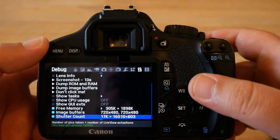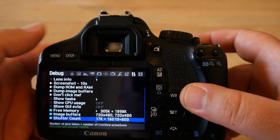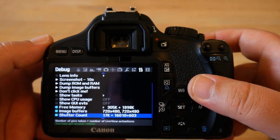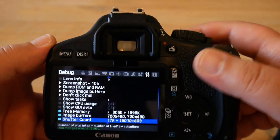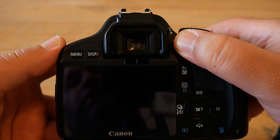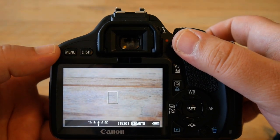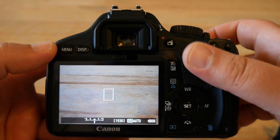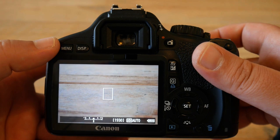The first number — 16,010 — is the shutter count in normal mode, meaning every time you used the viewfinder to take a picture. The second number — 603 — is the shutter count in live view mode: every time you were in live view and took a picture or shot a video, it is counted there additionally.